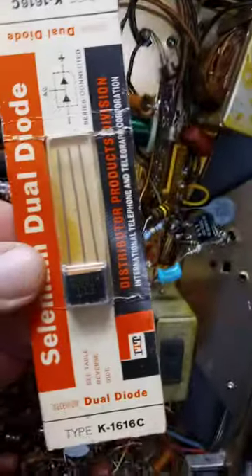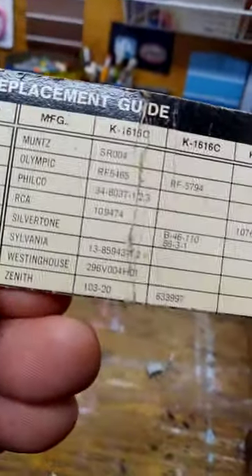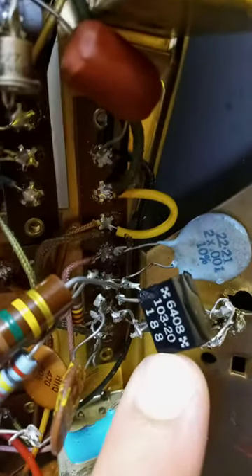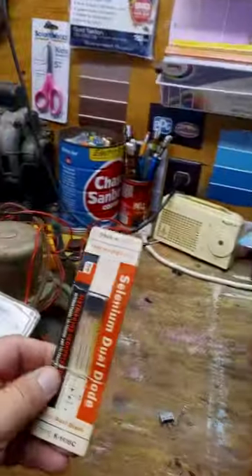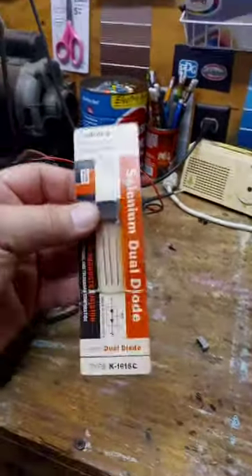I got some new old stock, but I'm not even going to worry about that — that's a new old stock from ITT Tech. If I read the chart back here, Zenith is there at the bottom; you have the Zenith that calls for a 103-20, and that's what's in it. So that's either an original Zenith or it's a replacement part, but I don't really trust some of this new old stock.